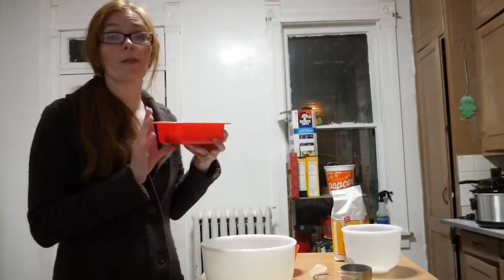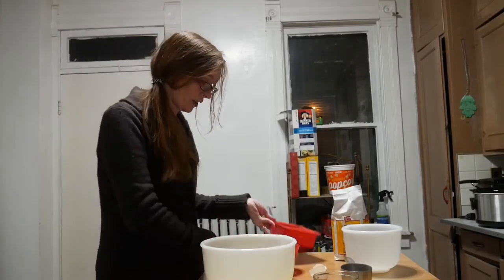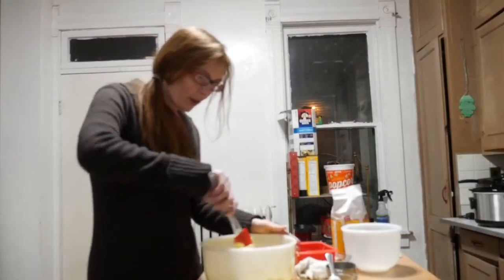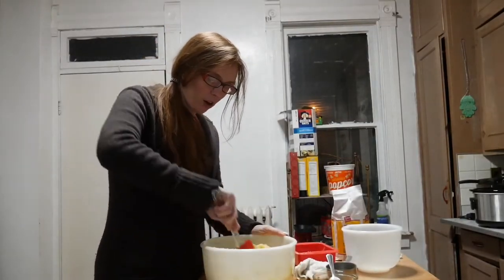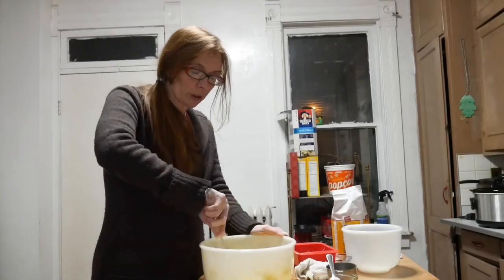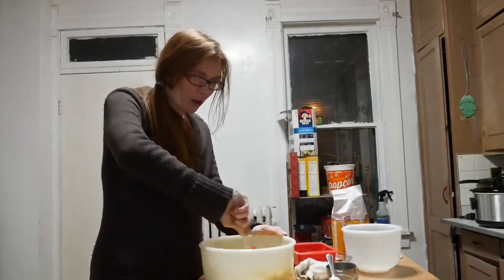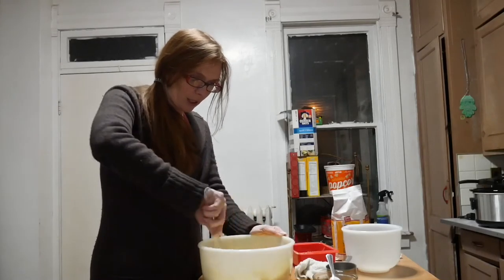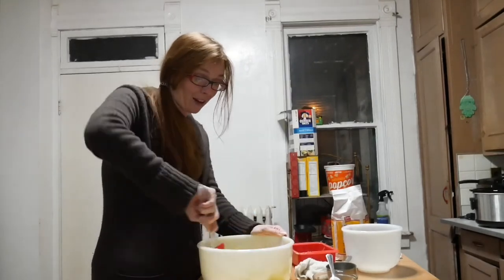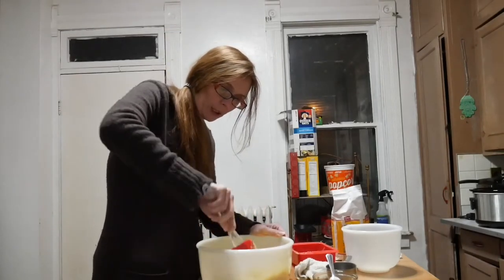I'm going to add the cup of butter — two sticks, but I'm actually going to add two more for my double recipe. So I've got butter, sugar, and egg all in here. I'm going to mix this before I add the vanilla. This really isn't the way the recipe calls for it, but it really does work either way. Last time I did this I didn't notice a difference at all.